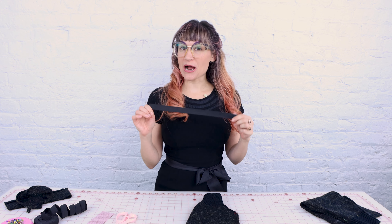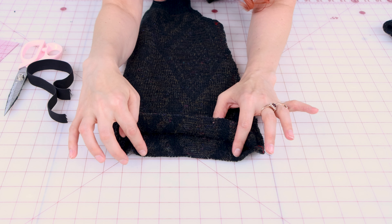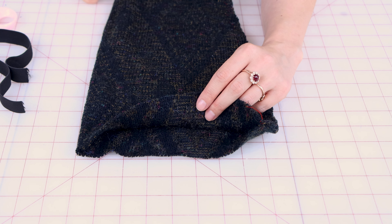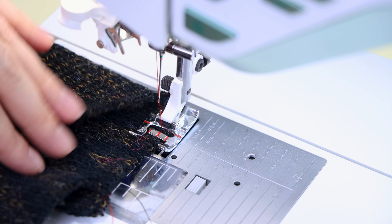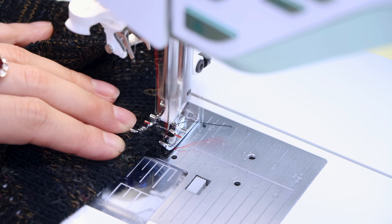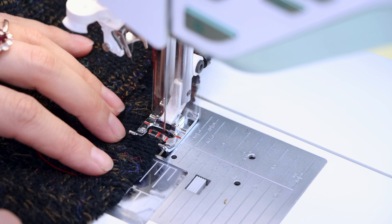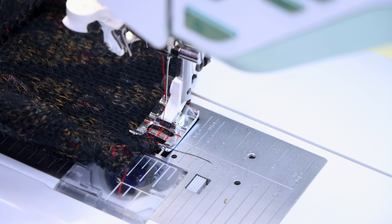Now it's time to create the casing for our elastic. Next we want to finish the raw edge on the sweater knit so it doesn't fray and fall apart. I'm using the zigzag stitch — you could also serge it, use an overcast stitch, or a regular zigzag. Place the raw edge in the center of the foot so the stitch goes on and off the fabric, binding it together. Make sure you're not stretching it while you're sewing.